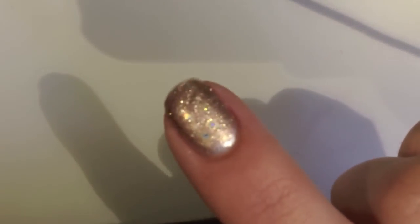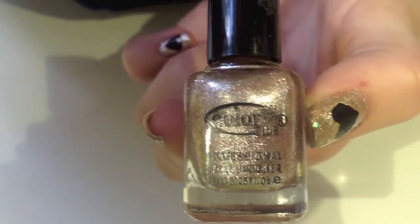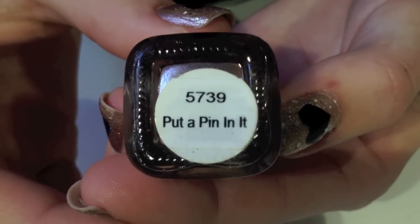Start with a nail polish of your choice that will go under the heart. I just chose this really pretty gold metallic color by Color Club and it's called Put A Pin In It.